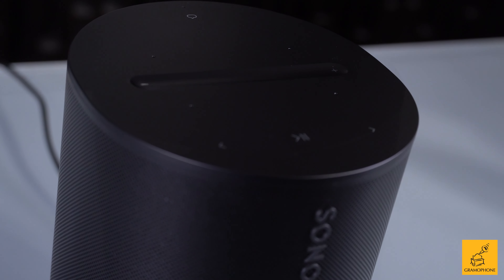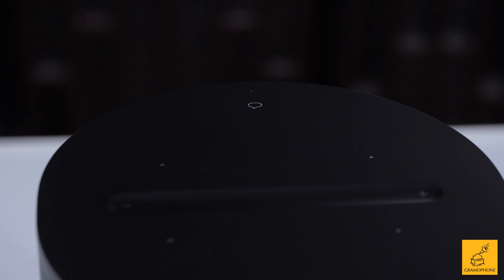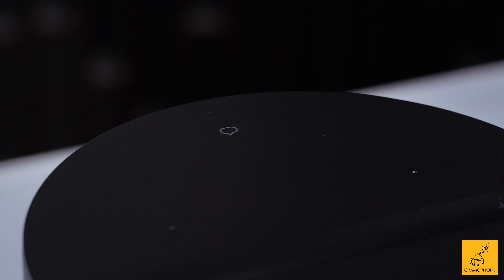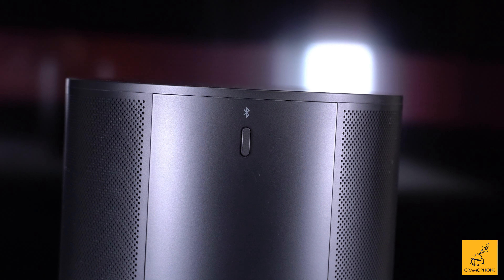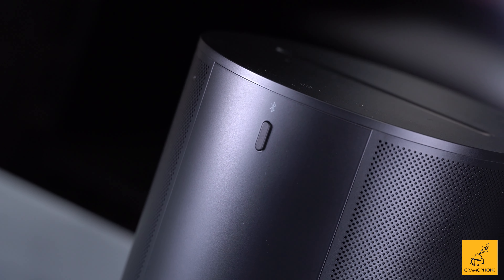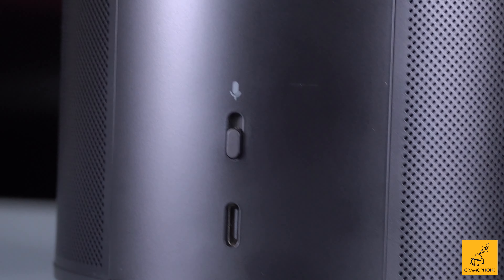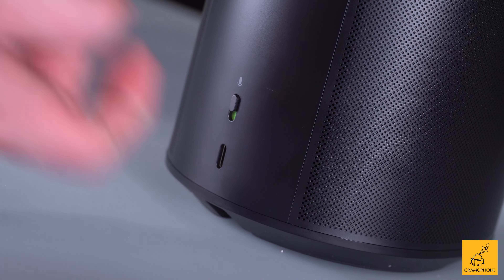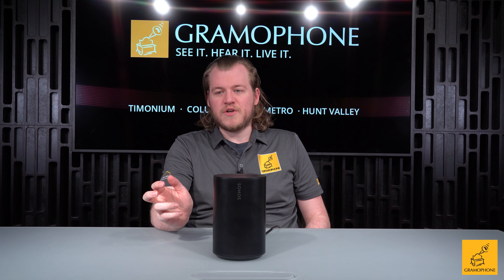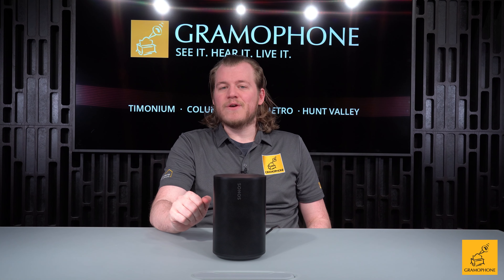We still have our play/pause touchpad and back and forward touchpads for going back or forward a track. This also has microphone cutouts — tiny little pinholes on the top — for things like Alexa or Sonos's own voice control. Sonos products like this now feature Bluetooth, not just the Move or the Roam. Even general Sonos smart speakers finally have it, which is a huge convenience feature. Also on the back, there is a hard microphone cutoff switch — a physical switch rather than a touch button — so you can be sure nothing is listening in that you don't want.